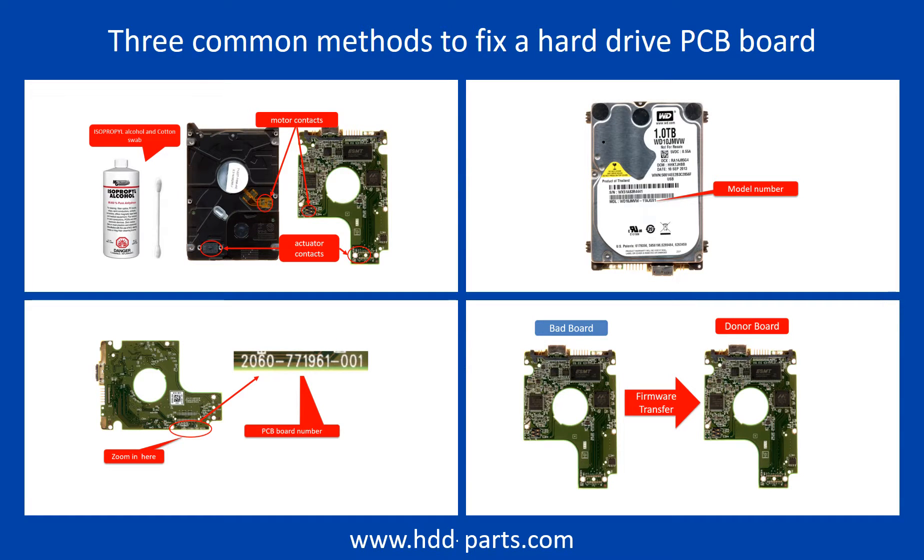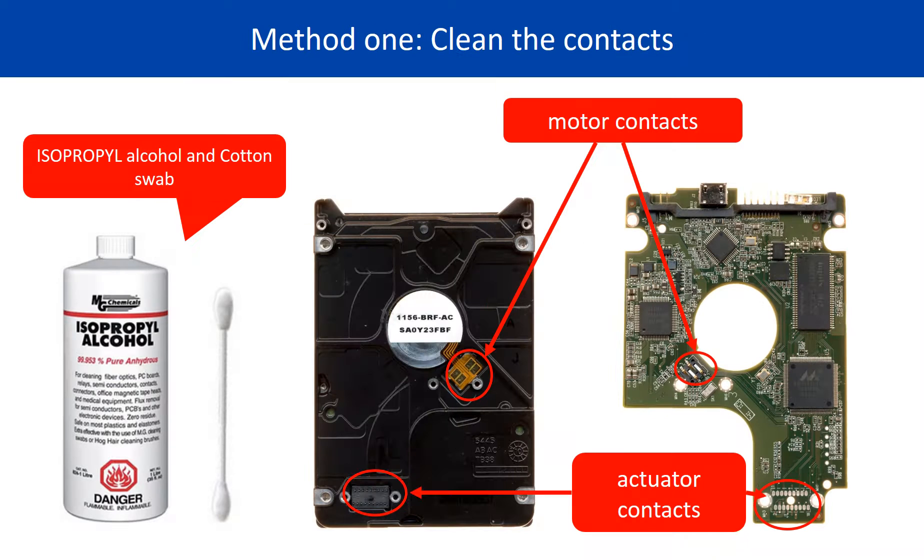There are three common methods to fix a hard drive PCB board. Method 1: Clean the contacts. Cleaning the contacts on the PCB board and also on the hard drive can fix the problem caused by the poor connection between the PCB board and the hard drive.